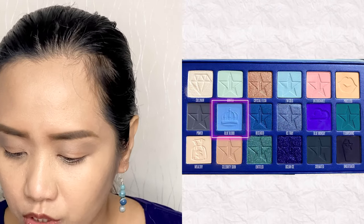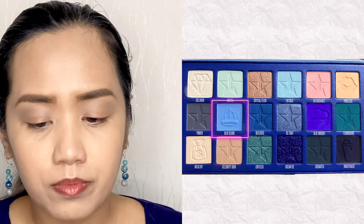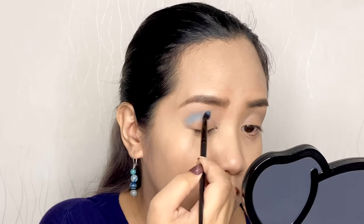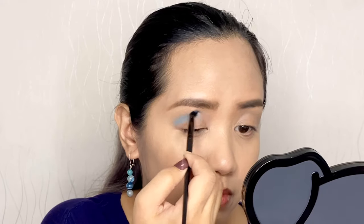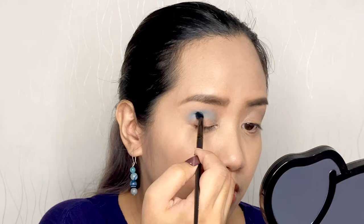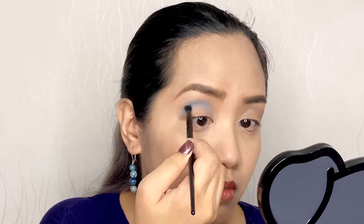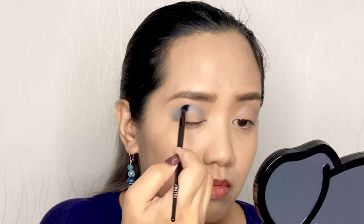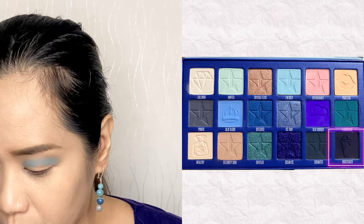For our crease I'm switching to the Blue Blood palette — this shade is also called Blue Blood. And for our outer corner let's use Undertaker from Blue Blood.